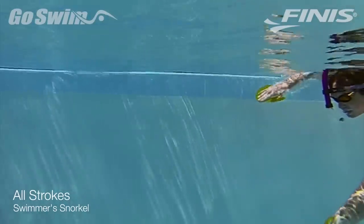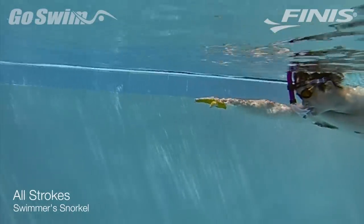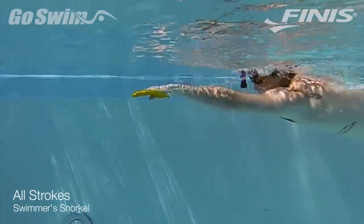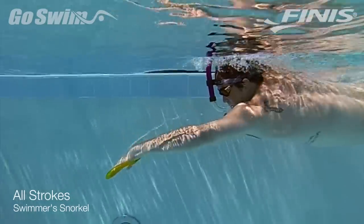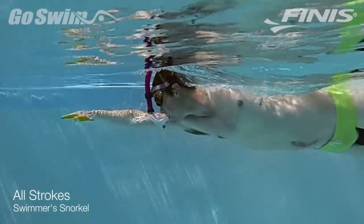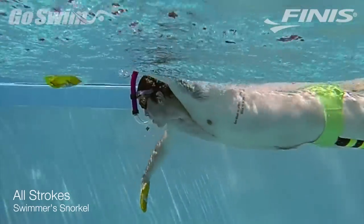In freestyle, you can elevate the eyes just a bit, as our athlete is showing, to watch how your hands enter and extend forward. This allows you to monitor if your hands are crossing over at all during extension. The snorkel allows you to spend more time paying attention to this than just holding your breath.